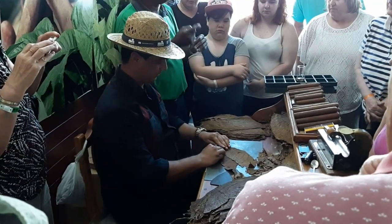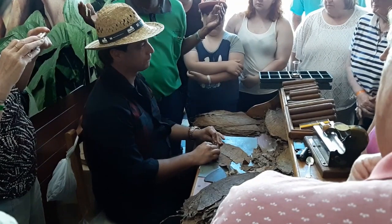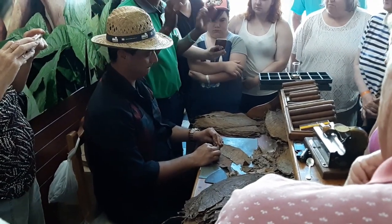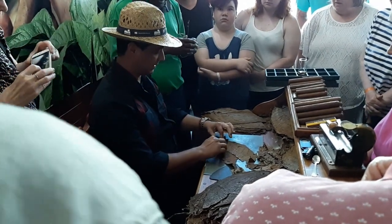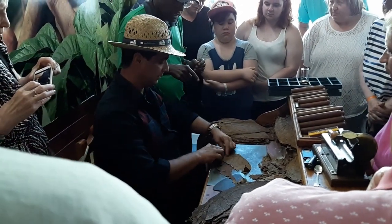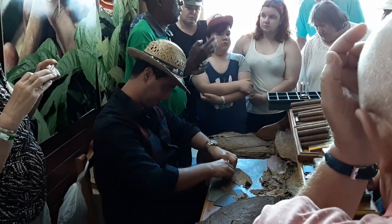If you prepare another kind of combination, that's a different flavor, that's a different brand. And we have 27 different brands. Now it's really the combination — the leaf number four.